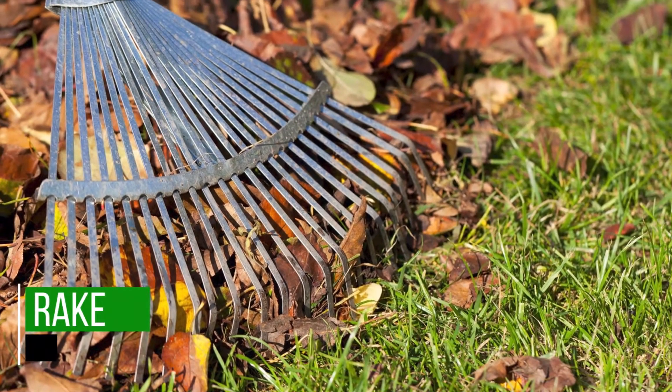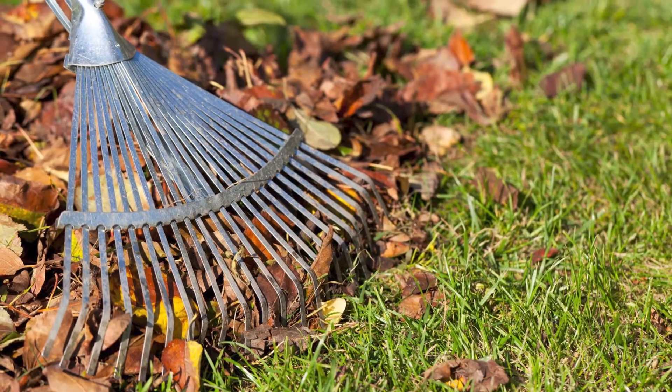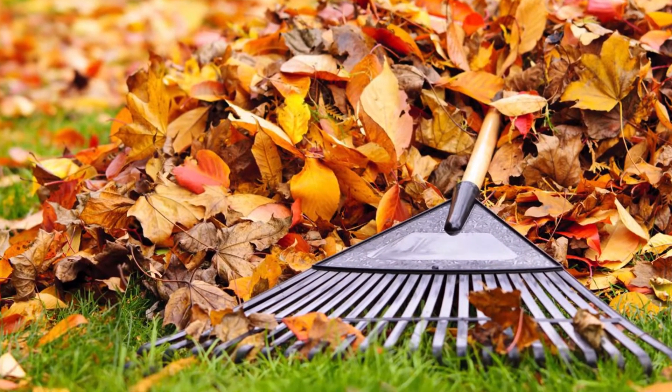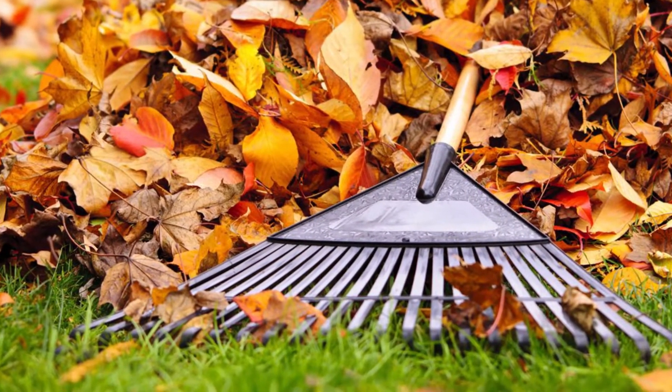Rake. These are incredibly practical for gardens that have loads of leaves falling every so often. They also prove ideal for collecting debris, such as small branches, freshly mowed grass, and pruned twigs. If you're looking for a versatile tool, you might want to get yourself an adjustable rake that can fit into tight spaces.